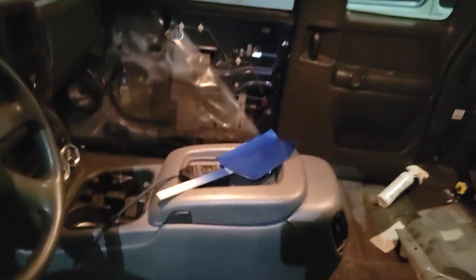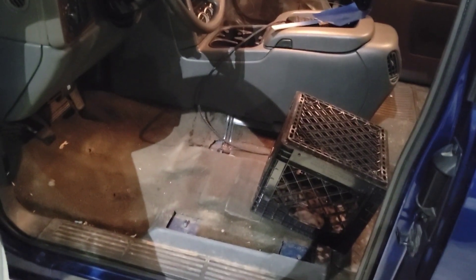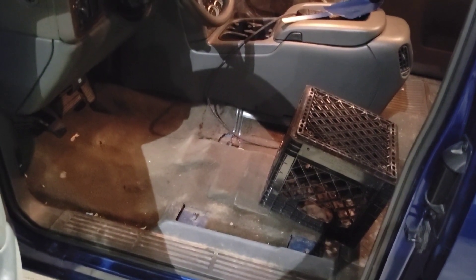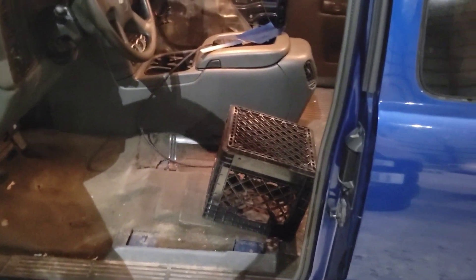The inside is pretty much still the same — the gauges are installed, the door panels are off, and the seats are all out. I did order some dye to dye the carpet black, so that should come in in the next couple of days, and then I'll extract the carpet and dye it.